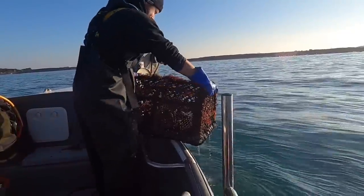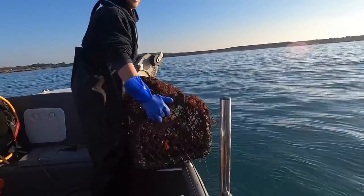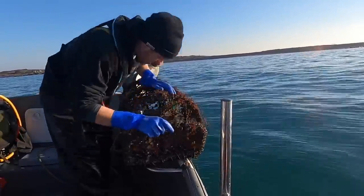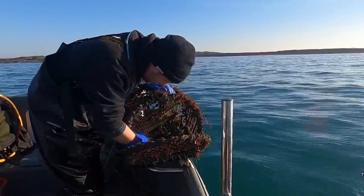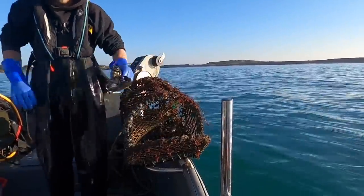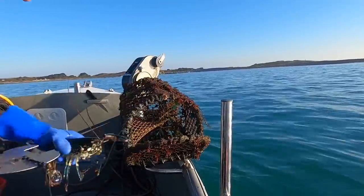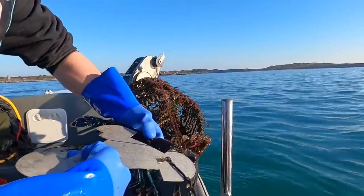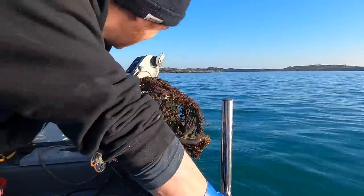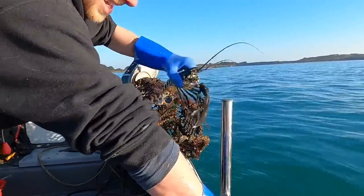There's three lobsters in there — how beautiful! Three lobsters, one pot. That lobster there — oh no, it's just its claw. Just going to check it for gate. That lobster's claw just fell off. It's a little bit soft, so I'm going to let it go. Shame his claw fell off — he's too soft to keep, that's why it came off.